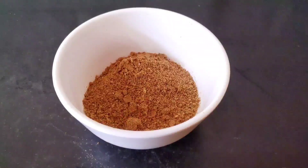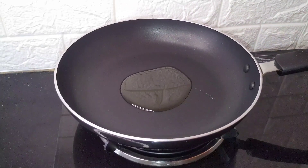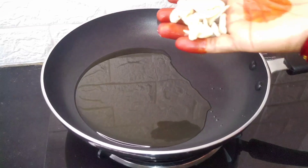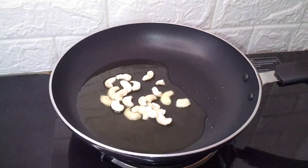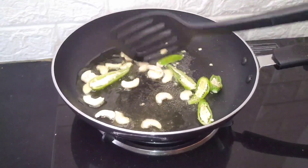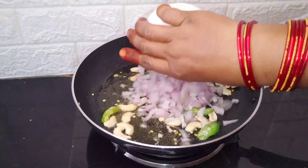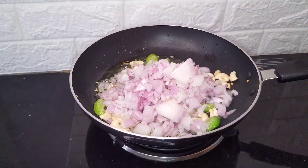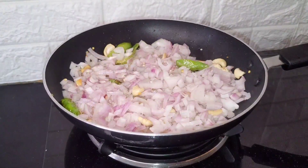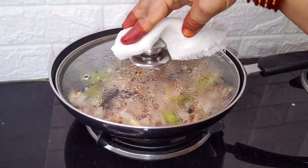Put 4 teaspoons of oil in the pot. Put 10 seeds in the pot, then 2 seeds. Add 1 cup of rice and cook for 2 minutes.